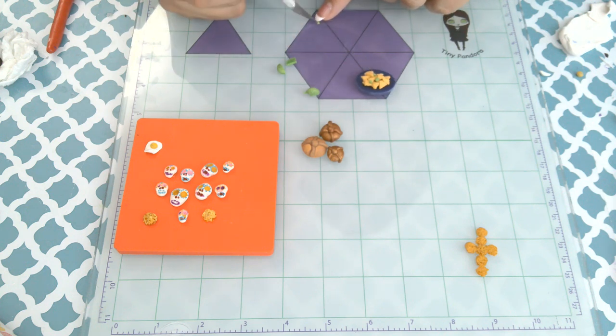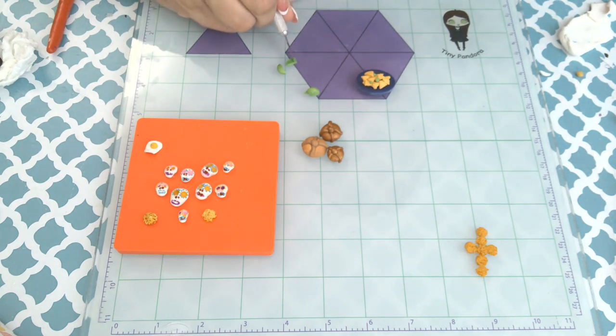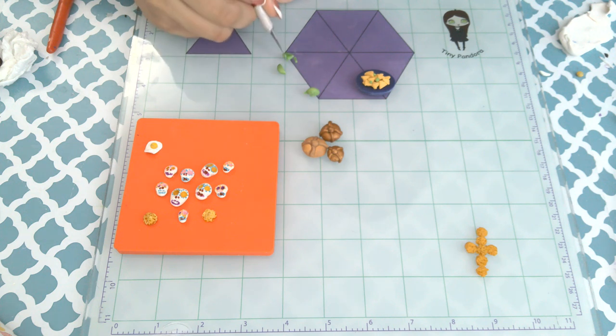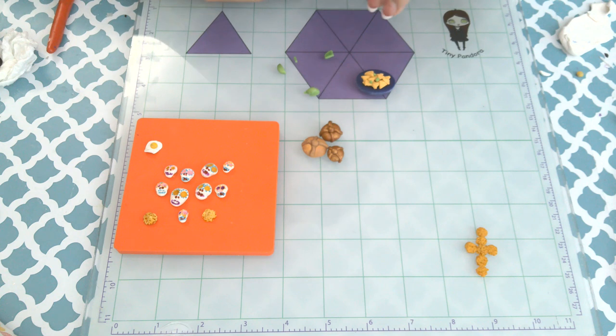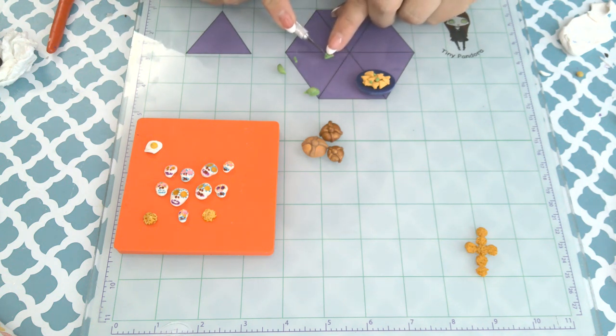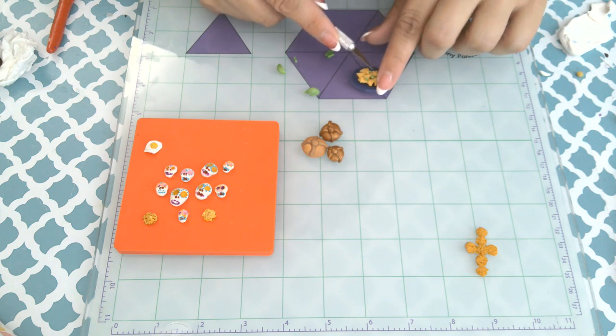I'm adding the little avocado slices — I was taking my time making this. After I make the avocado slices I'm going to make the little fried egg for the top. Whatever kind of food your loved one liked, you could make it out of polymer clay. That's one of the wonderful things about polymer clay.